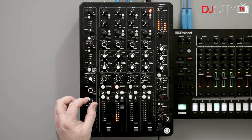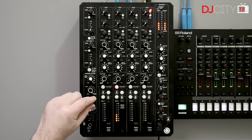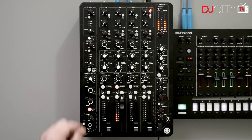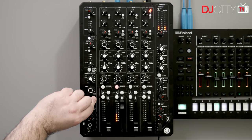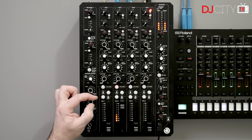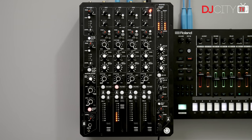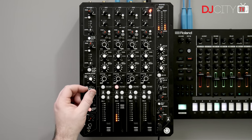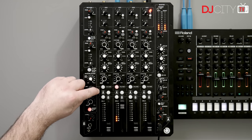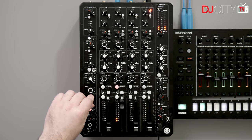Each channel, as well as returns one and two, can be sent to the master filter. This one does have a resonance control for the high pass filter, so you can get that resonant sound as you sweep up and down. But the low pass has no resonance control — that's just taking frequencies away. It's designed not to cause any issues with the sound system, not to overload anything. You can't accidentally send a howling shriek of bass through the system and cause problems for the system or your audience's ears.